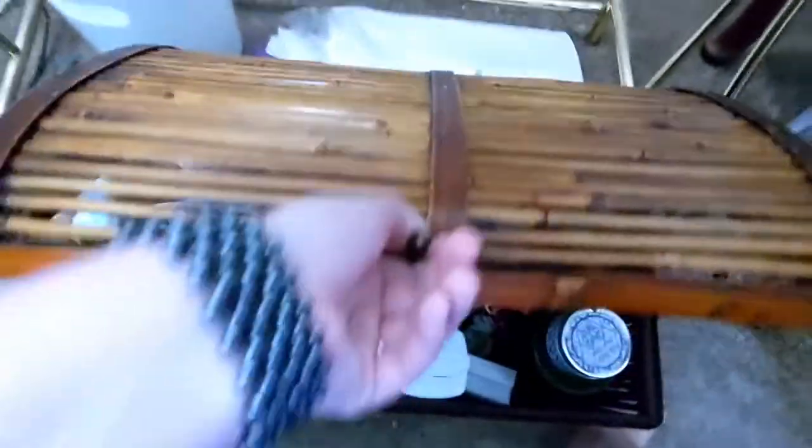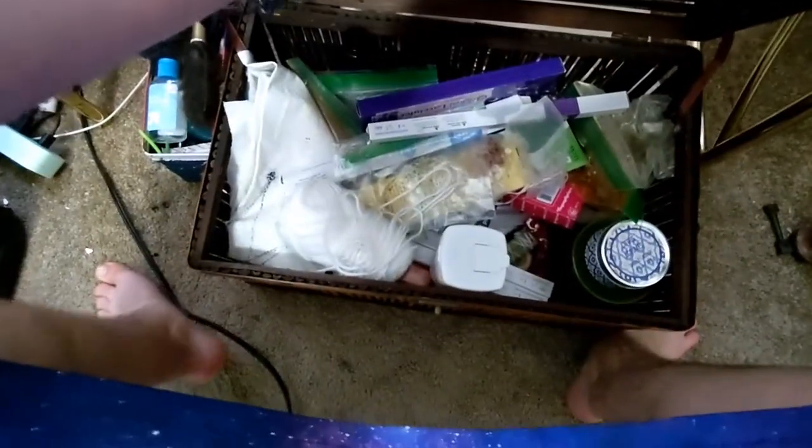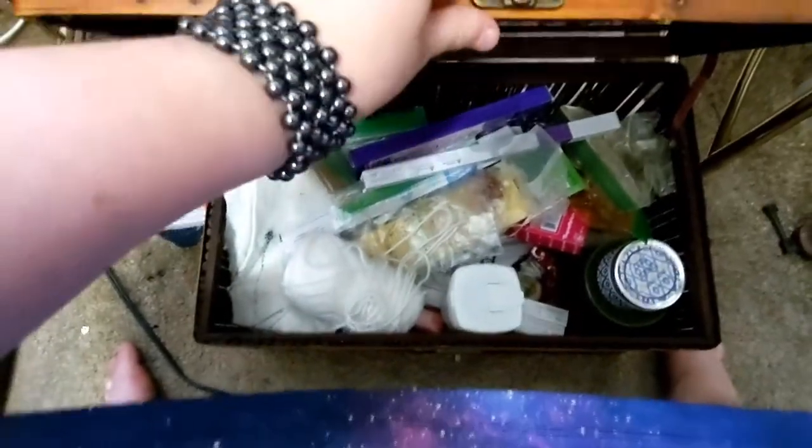I also have this bamboo chest full of other incense and candles, little yarn string for knot magic, that sort of thing — more pine bundles, altar cloths, just general magical things that I'll need throughout my magical journey.